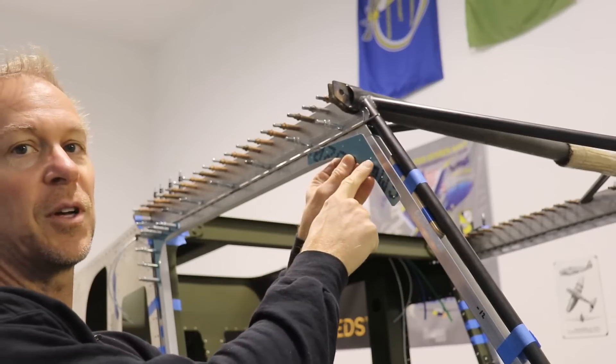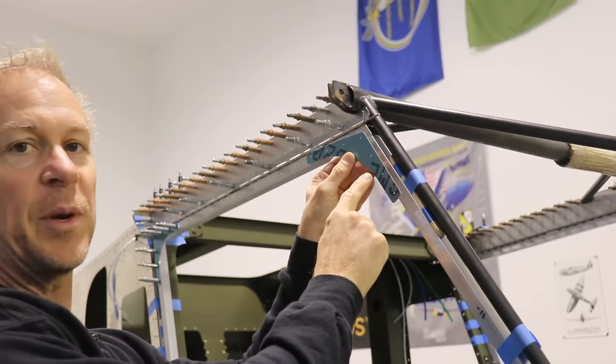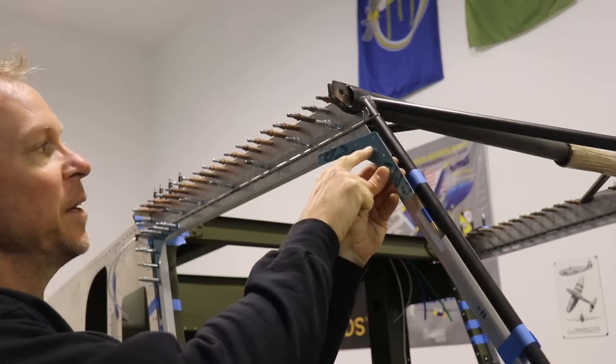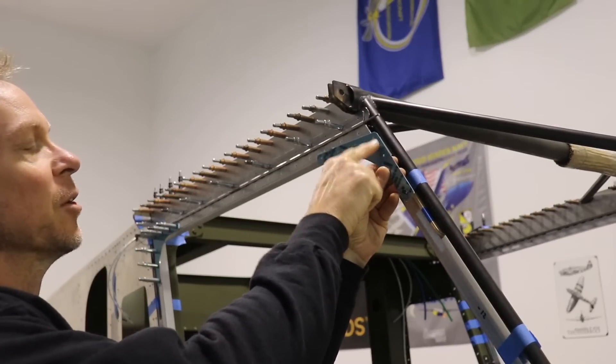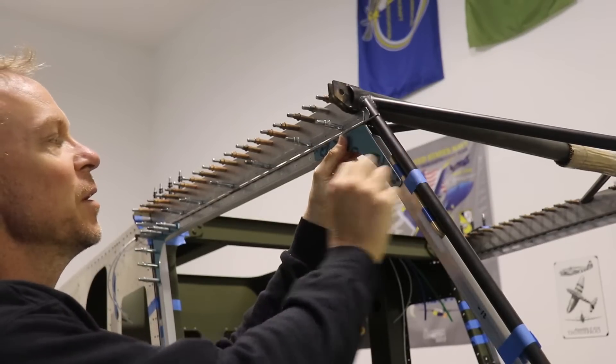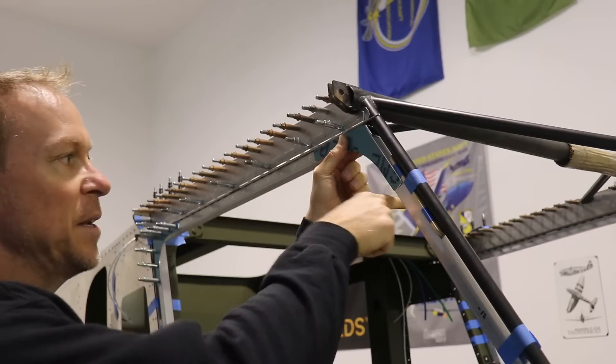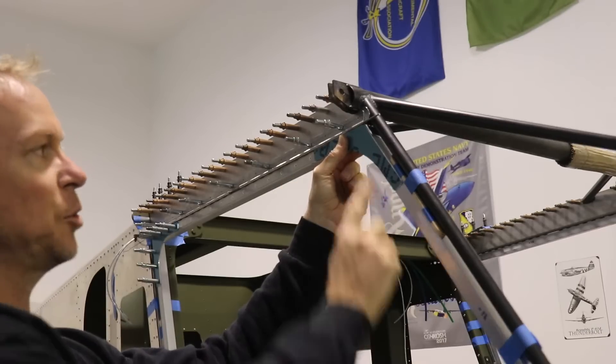To install the top front one, you really want to pay attention to how you do this because this is one that has a bend in it. That bend line is right here, so when you put it on, the bottom flange will bend inboard and follow this tube down.